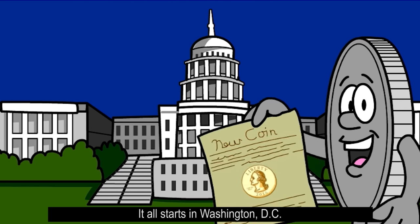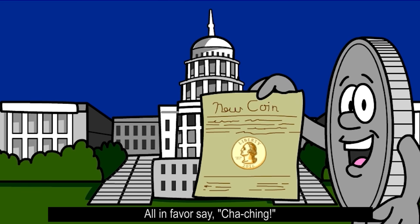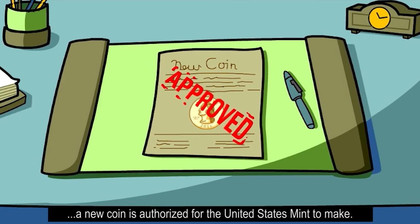It all starts in Washington, D.C. Before a coin ever becomes a coin, it has to be voted on by Congress. All in favor? Say cha-ching! If Congress thinks it's a good idea and the President approves it, a new coin is authorized for the United States Mint to make.